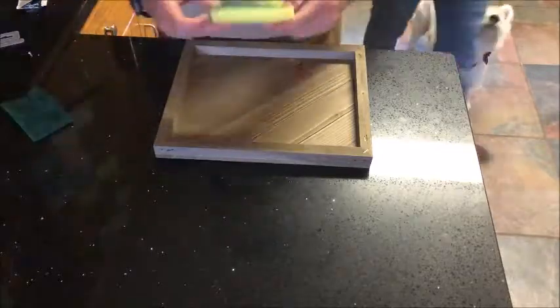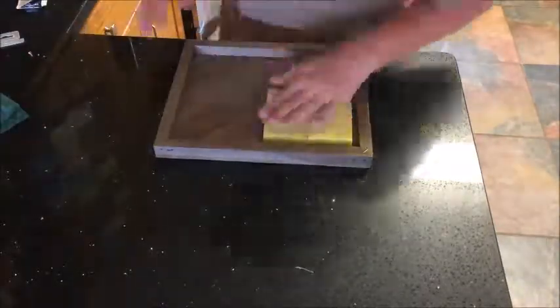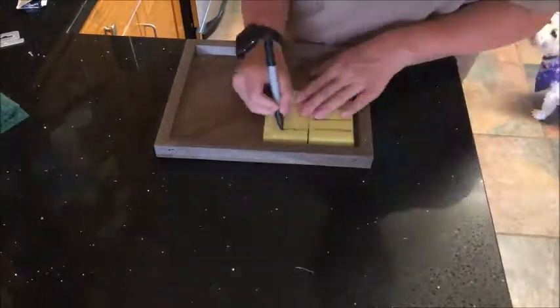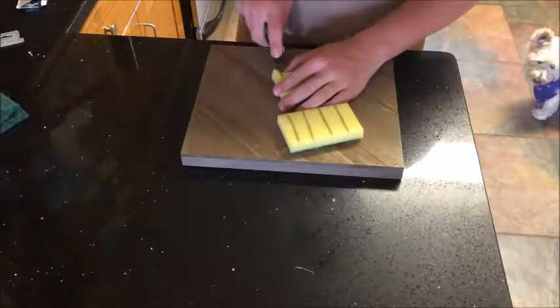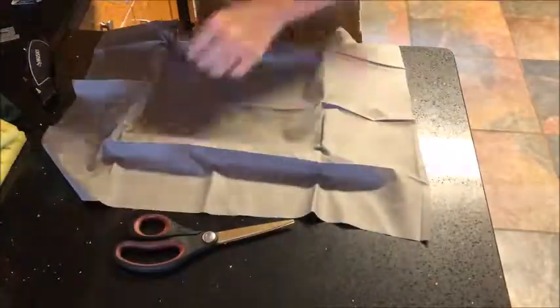Here I got 98-cent sponges that I got from Walmart, because I couldn't find actual foam small enough. So I just got these sponges for 98 cents, I ripped off the abrasive pieces, and I will cut grooves into these sponges with a knife — then I decided to use scissors.